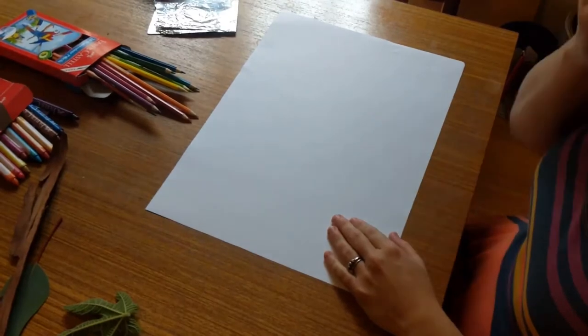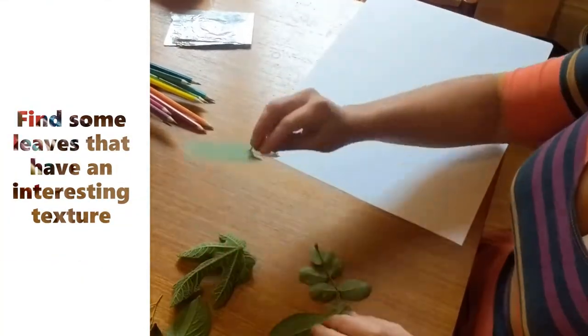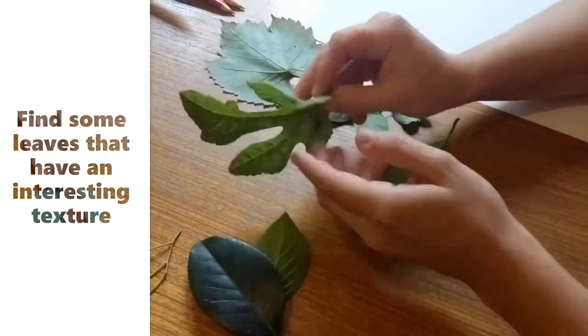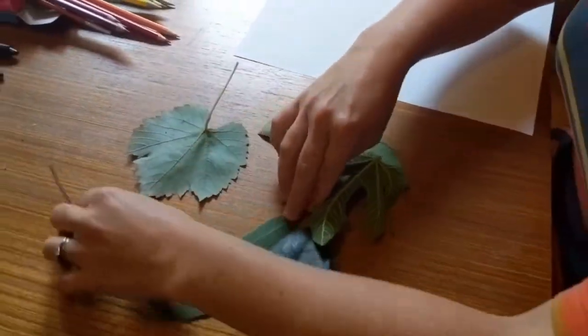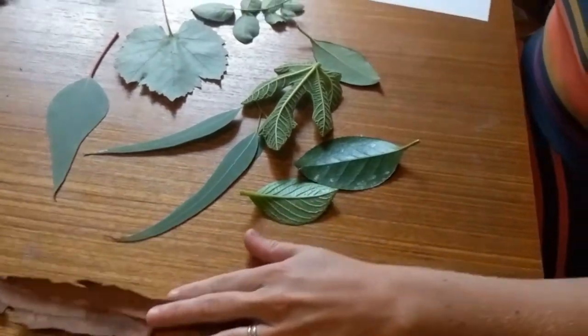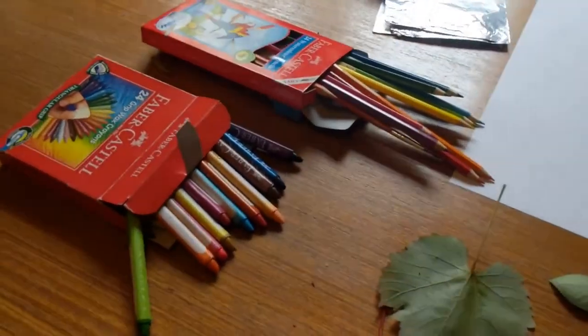Today we're going to be looking at texture and how we can draw texture. I'm going to show you how to do a little art project that will make a beautiful picture. You'll need to go out into your backyard or courtyard, or maybe go for a walk with a grown-up, and you will need to get some leaves. These have textures on them — we're looking at the back of the leaves, not the front, to see all the detail. I've got a big range of different types of leaves, some bark, paper, and crayons and pencils. It doesn't matter which one you have — you will need one of them or both, it's up to you.